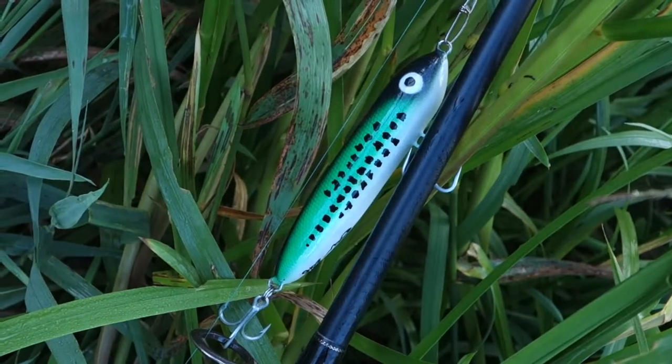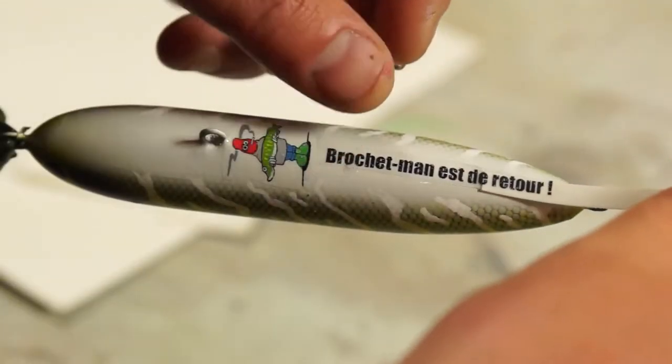About a month ago I did a video about making some spook-style lures from broom handles. I did a bit of a giveaway with that video, and for this project I'm going to be spraying up one of the winner's patterns and also personalizing it with decals.